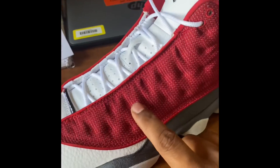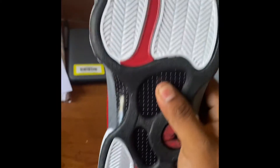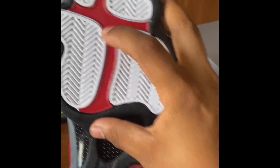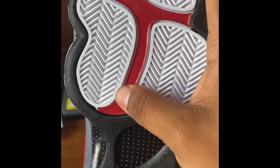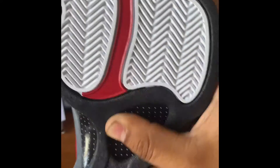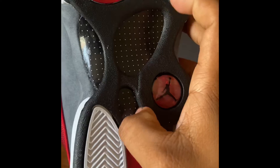Got the nice colorway — red right here, followed by the gray suede and white right here. Check out the bottoms — nice, clean colorway. This is like a rubberized red right here, a little bit more rubber on these.